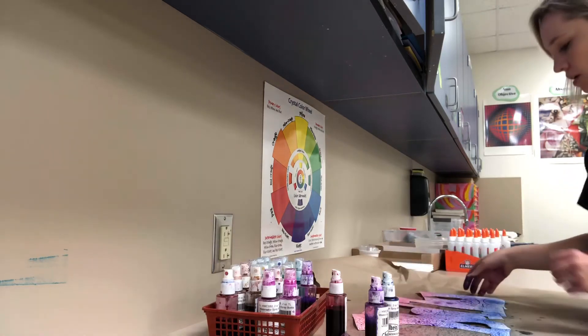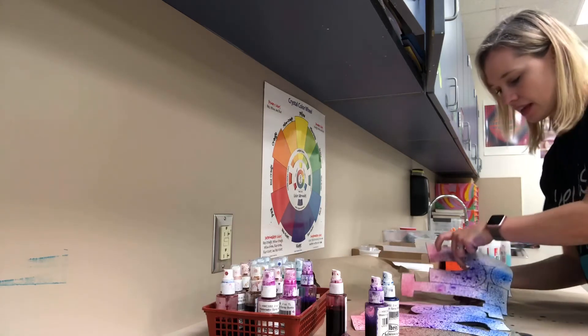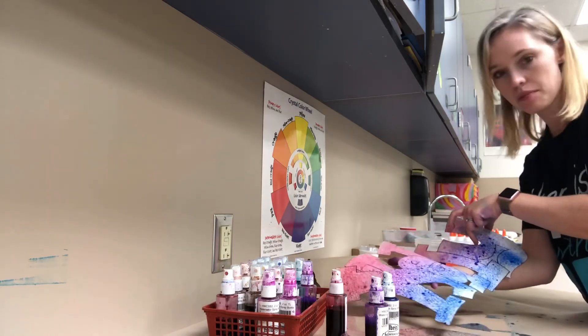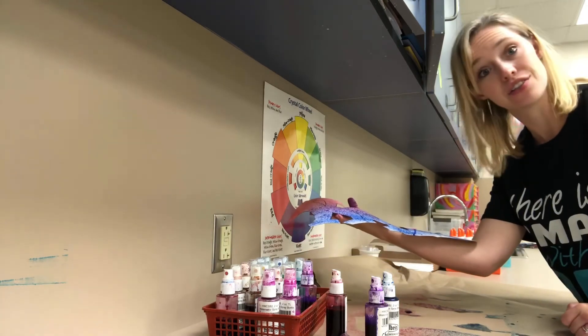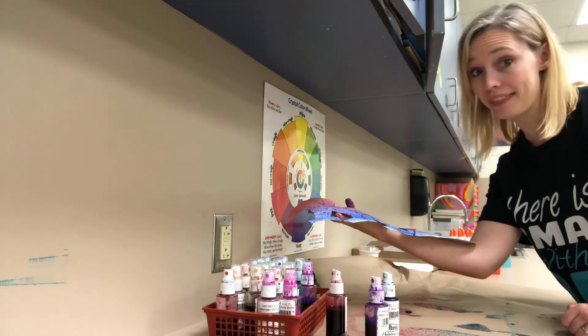All right, so now I'm done. I will carefully pick this up — I'll show you real quick — ooh, super fun! I'm gonna go take this over to the drying rack to dry, and that's all you're doing today.